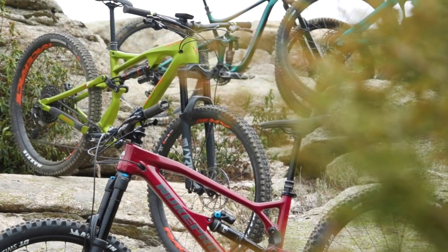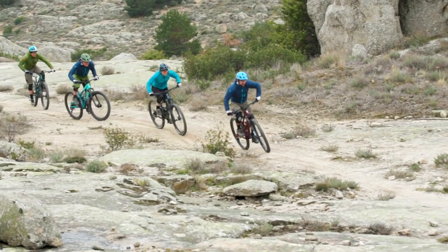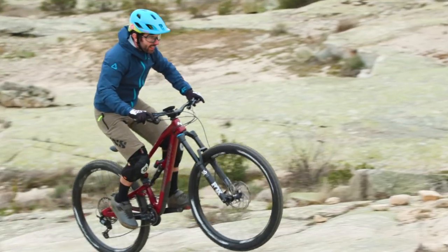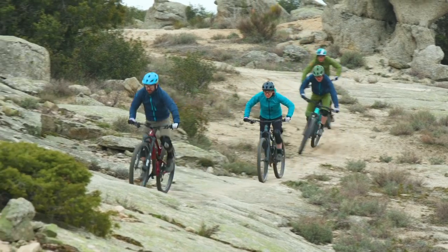For this year's Enduro Bike of the Year test, I went out and tested 10 different enduro bikes. These range from bikes with 146mm to 170mm of travel and the prices varied from £3,700 all the way up to £4,500. So after many hours of back-to-back testing, I can now reveal the bike that came in third place, which was the Cube Stereo 170 SL 29er.